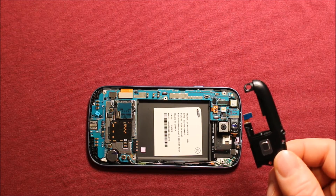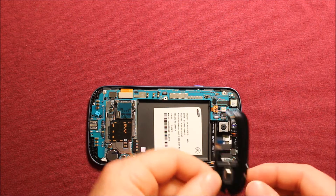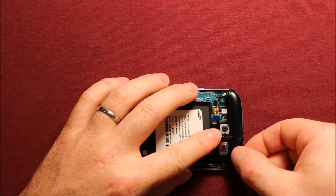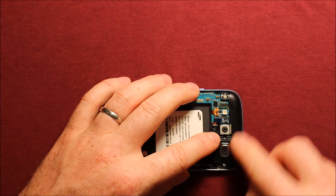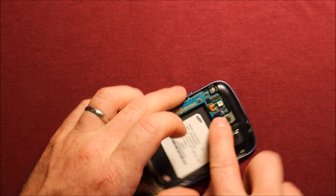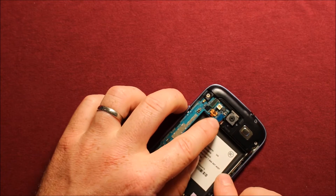To put the headphone jack speaker assembly back in, all you need to do is set it down in just like that, make sure everything is lined up properly, snapped in all the way around, and then connect this blue connector again.